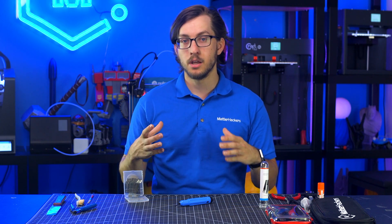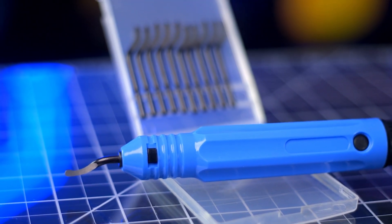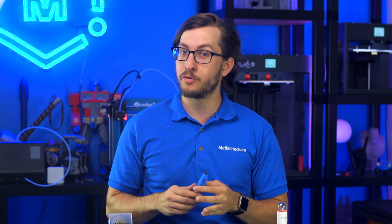If you're printing just a little bit too close to the bed, you'll likely end up with a squashed first layer — this is referred to as elephant's foot. Additionally, if you're using a brim for enhanced bed adhesion, you could end up with a really sharp edge around the bottom of your 3D prints. Either of these issues are easily fixed with a deburring tool. With gentle pressure, run the tool around the bottom edge of your 3D print to remove any unwanted material, but be careful not to apply too much pressure, otherwise you could remove more than intended.